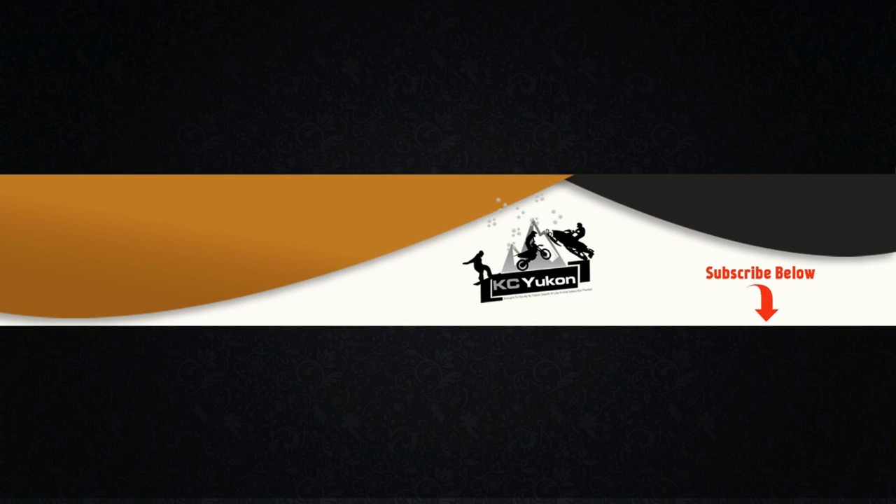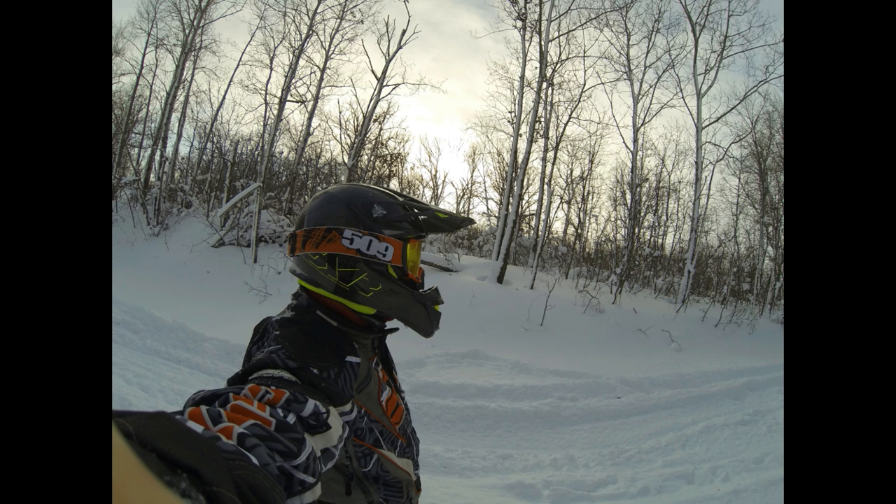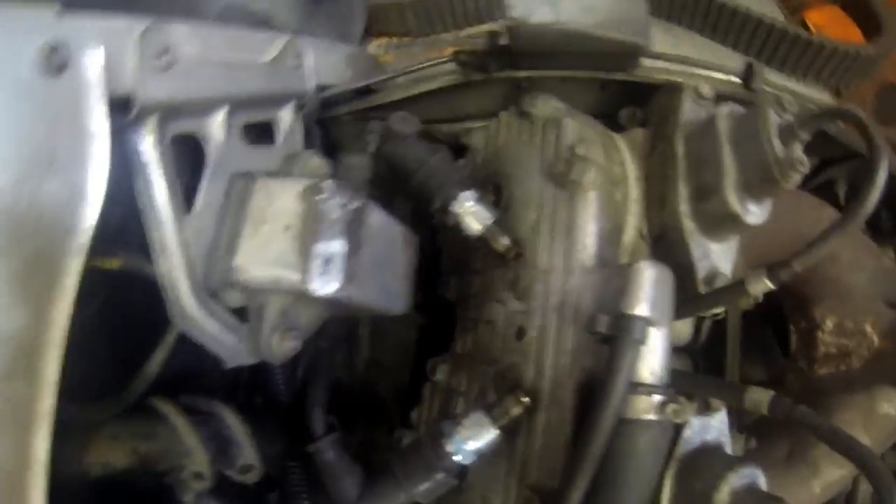Hey guys, welcome to the channel. I'm going to go over an issue with no spark on my sled. We're just going to go through this because it happened to me, and these are just a few areas that I looked before finding the problem. I had spare parts kicking around, so there you go.